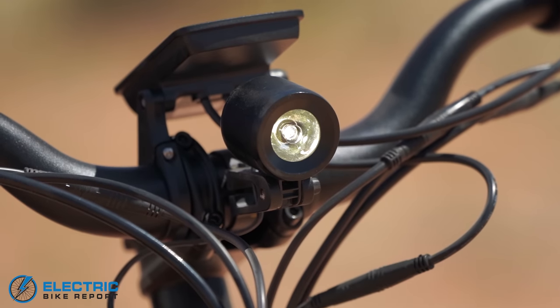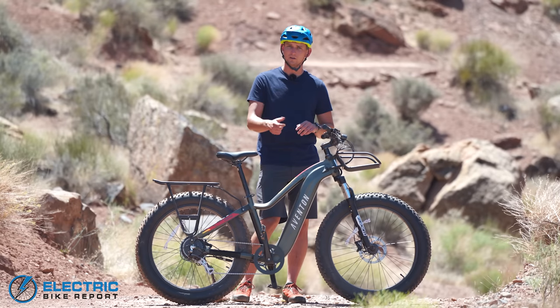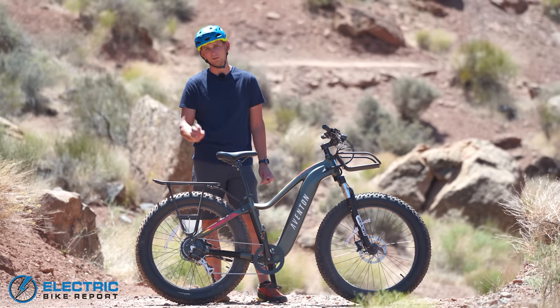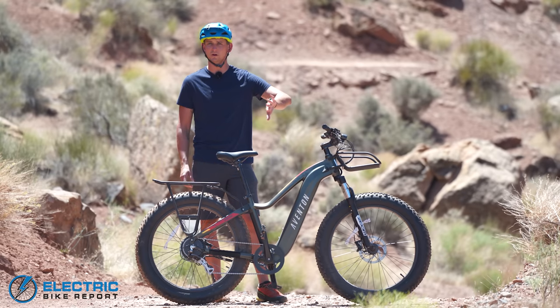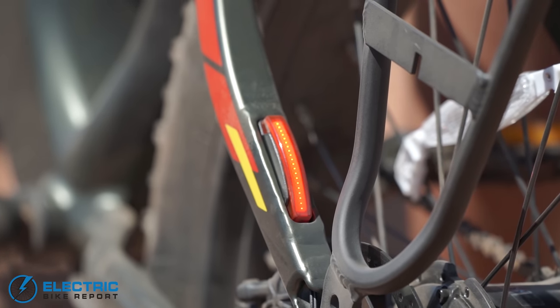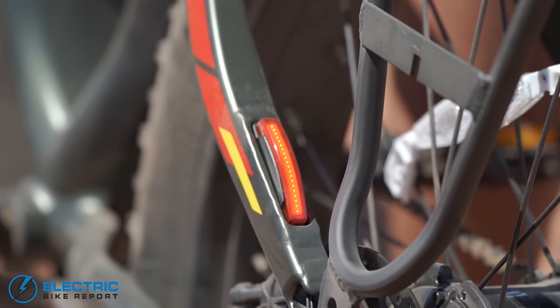The Aventon also has a really nice integrated front headlight that's controlled by the display — you can turn it on and off with just the push of a button. And then in the back, inside the left side chainstay, which is the side that cars would be passing you on if you're riding in a bike lane, they've embedded a brake light, which is just a really cool feature. There's a lot of little things that Aventon has done on this bike that make it just really awesome to ride.